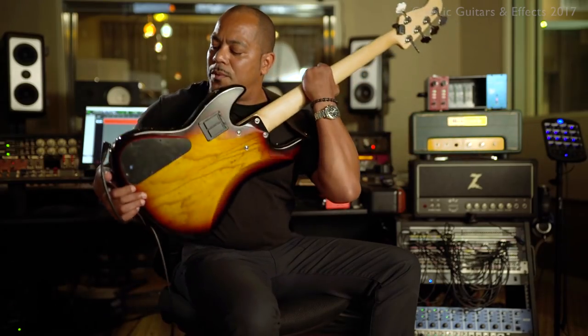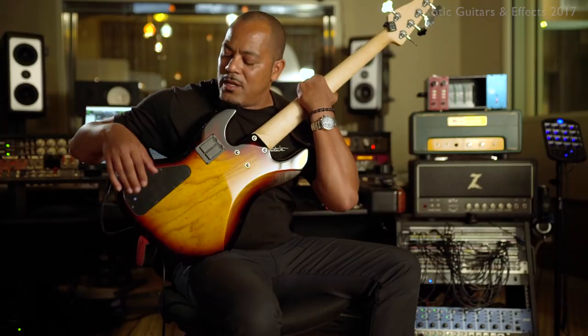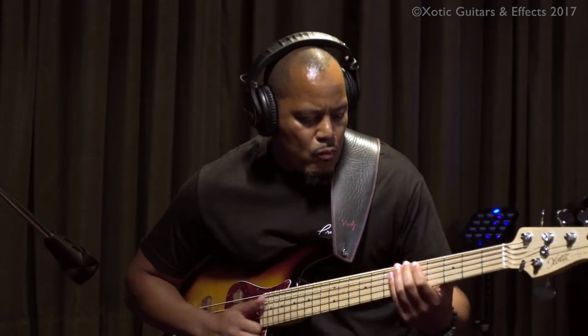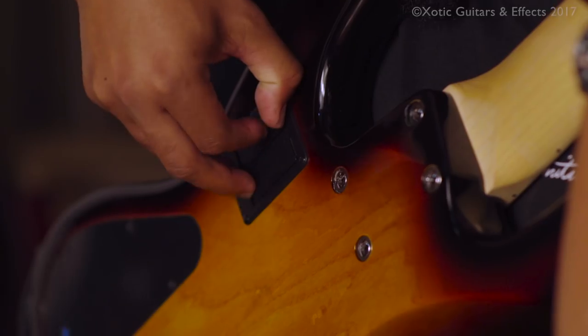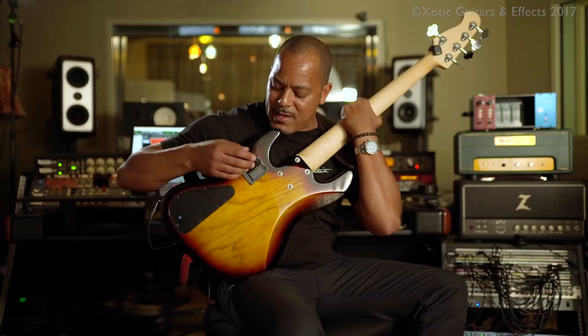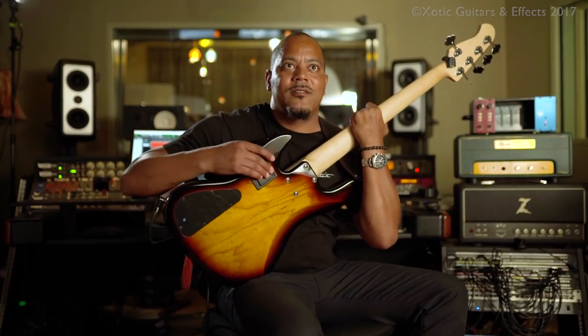Some basses you have to open up — like if you're on stage and you notice your battery's running low and you're getting distortion, you have to take time with a screwdriver and open it up. I don't really want to fool around in there, especially if you're on tour and out in the middle of who knows where. This thing is really great — you just pop it open and get the battery out. This is an 18-volt bass, pop the batteries in and you're ready to go. Love it.